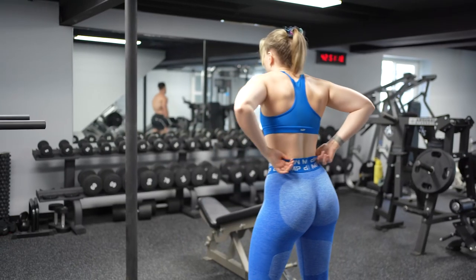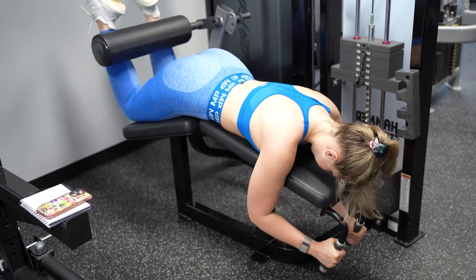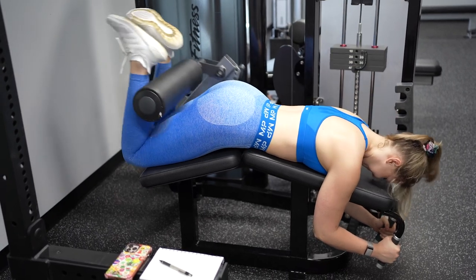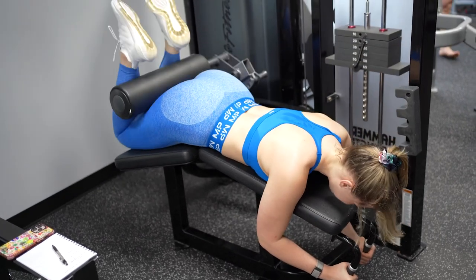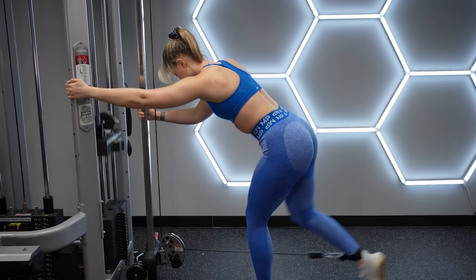Oh my gosh, I'm gonna pass out. Next up we got lying leg curls — let's go. Next I'm gonna do the cable kickbacks. Love these. Butt cheeks — that's all you need to know.